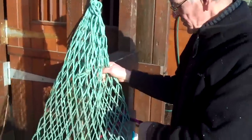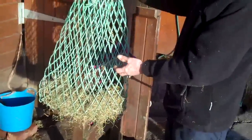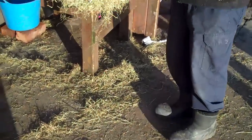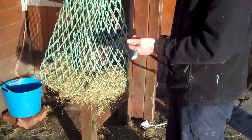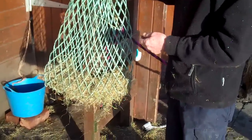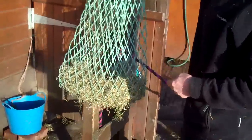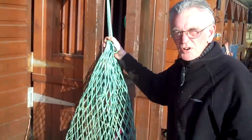It's important to do this because you must make sure that the net isn't too low. If it lands on the floor and the horse catches its feet overnight in the stable, you're not there to tend to it. Anything could happen to the horse. So we must make sure that it is not too high for the horse and yet not too low.